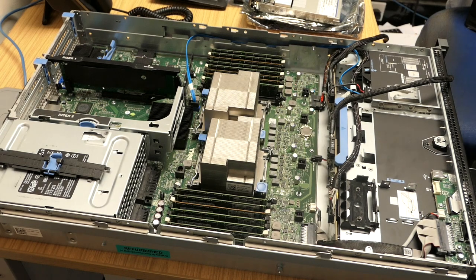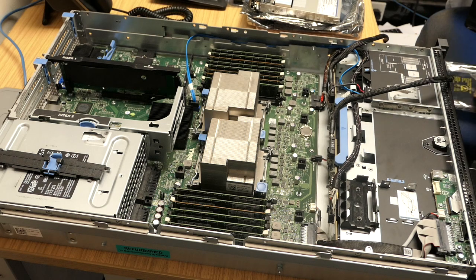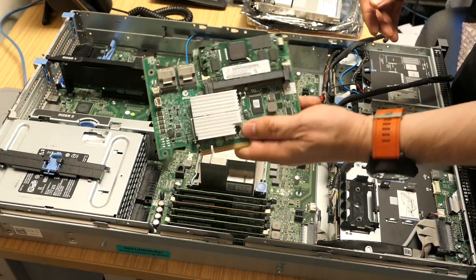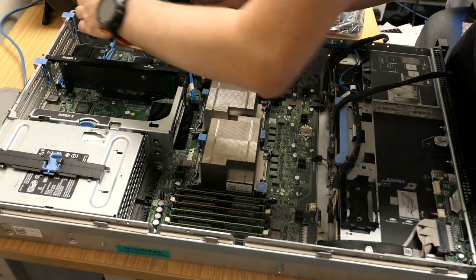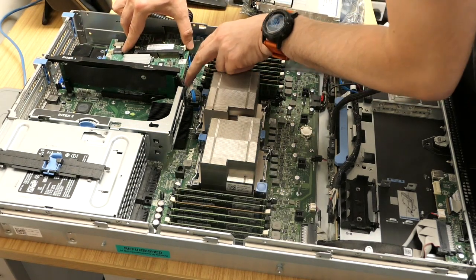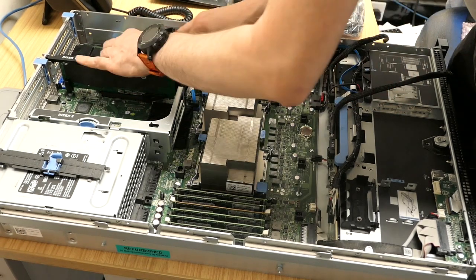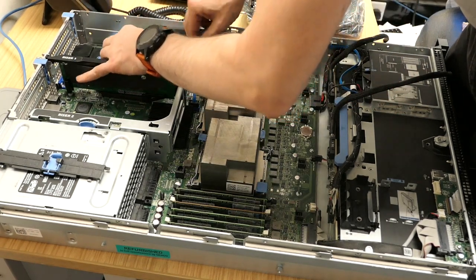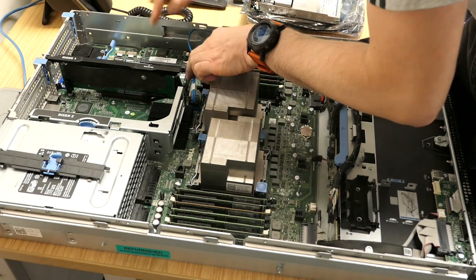That goes into a nice little anti-static bag. Here's our new controller - this is the H700 controller. I'm just going to slot that in - it needs to get inside these plastic rails. Put that into place and also check that the riser is in place as well. That's now in.